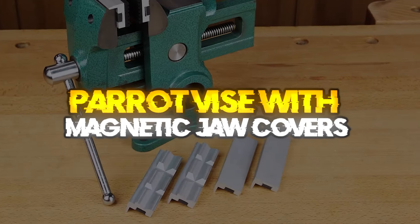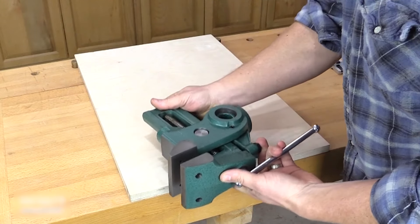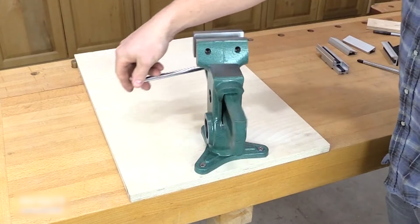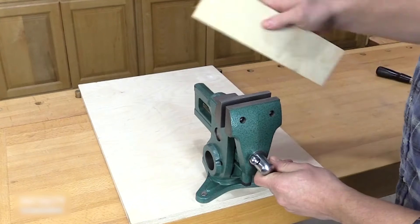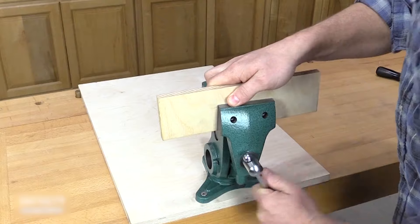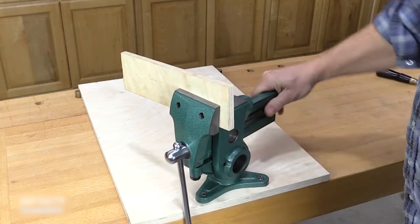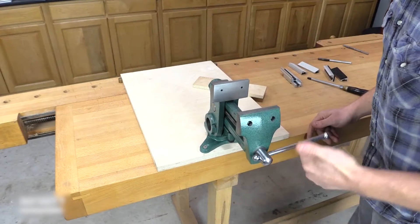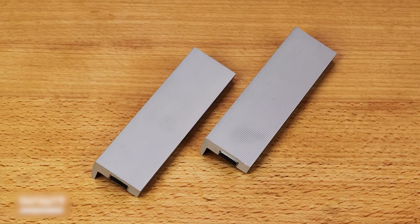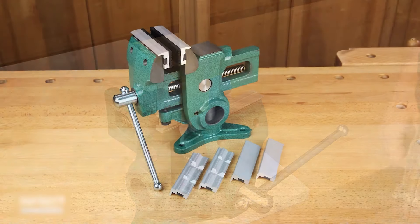Parrot Vice with Magnetic Jaw Covers. We've all been in a situation where we need to hold a workpiece at a specific angle that is impossible with traditional workbench vices. If you are a carver, luthier, or gunsmith, holding irregularly shaped workpieces happens on a daily basis. This is where the Parrot Vice really shines. When you buy your Parrot Vice from Infinity Tools, you will also get three pairs of magnetic jaw covers, making this handy vice even more versatile. The Parrot Vice has a two-part design, giving it the ability to be adjusted and positioned to suit almost any task. The base is designed to be fastened to a workbench with three screws and features a post on which the vice body mounts and pivots.